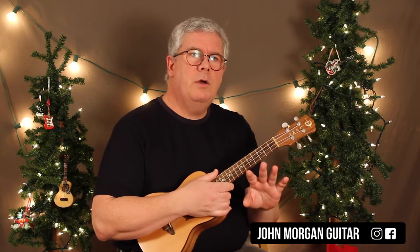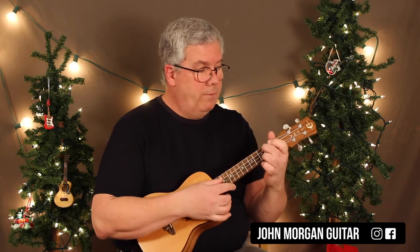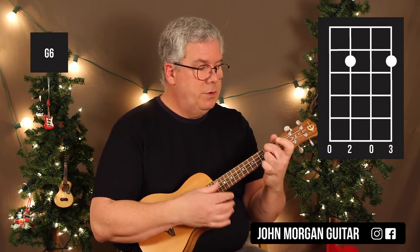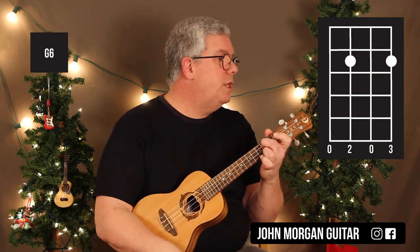We're going to do a G6 chord for our first chord. That's the 3rd string 2nd fret, 1st string 2nd fret. That's a G6.